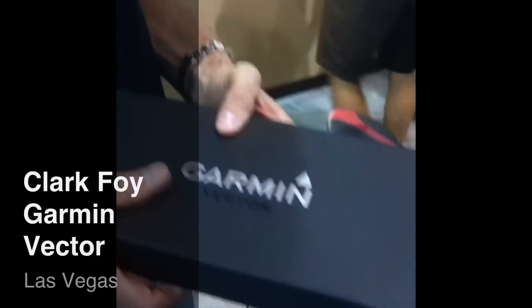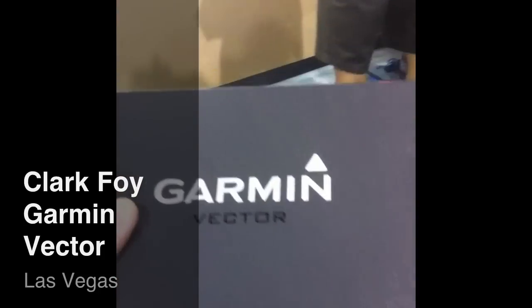Hi, my name is Clark Foy, I'm product manager for Garmin Vector, the cycling power products. We're demoing Garmin Vector today, so we've got it on three demo bikes here at Interbike.